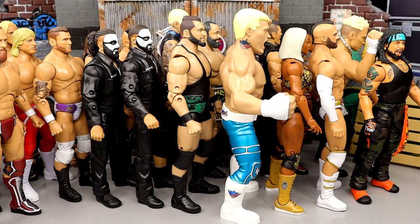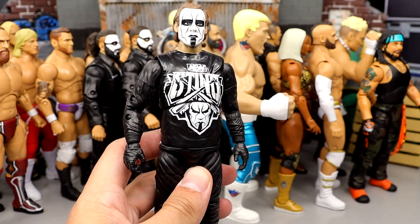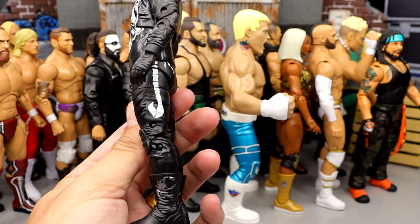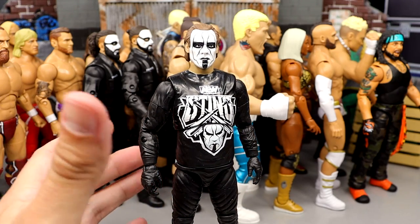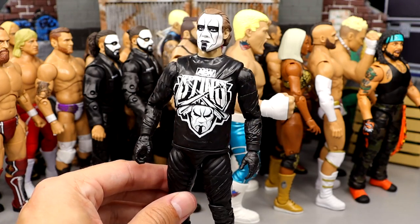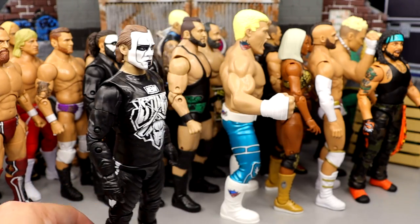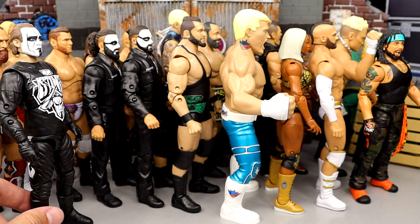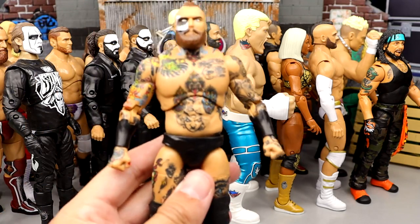Top 10 territory. Number 10 is the Unmatched series 2 Sting. I've always been a big Sting guy and love this figure — very cool aesthetic, captures him perfectly in this era. But I wish we'd get a singlet Sting or something that moves away from this body mold, which we've seen too many times. The ankles are kind of loose and he always wants to fall forward, but I love Sting enough to put him at number 10.